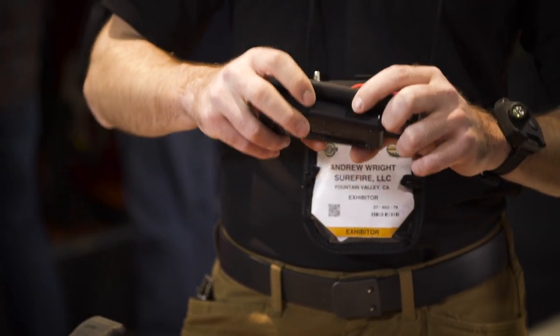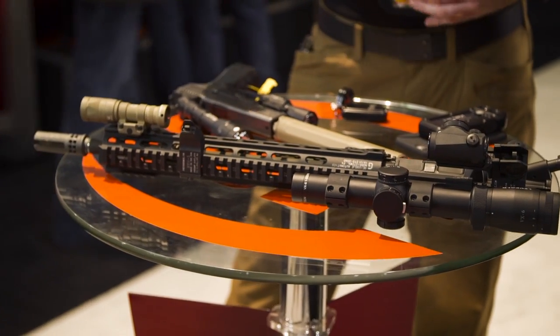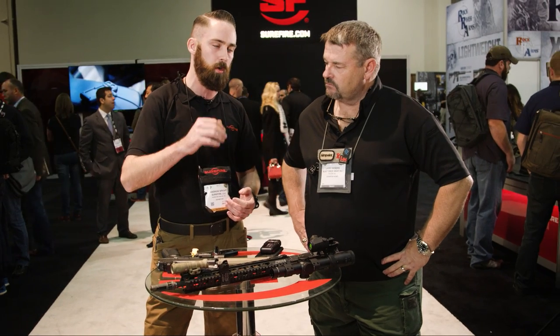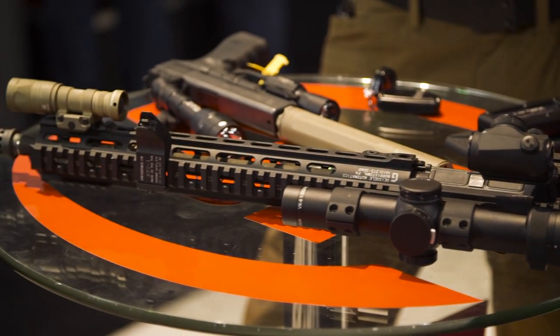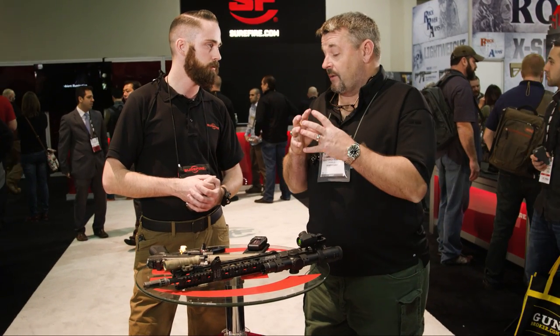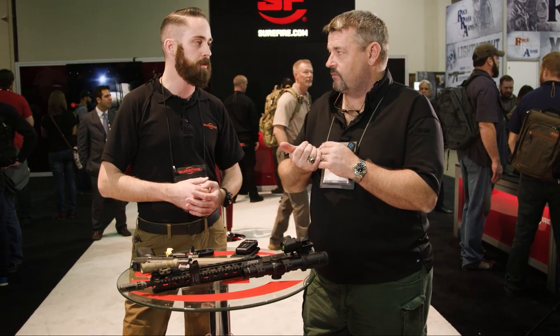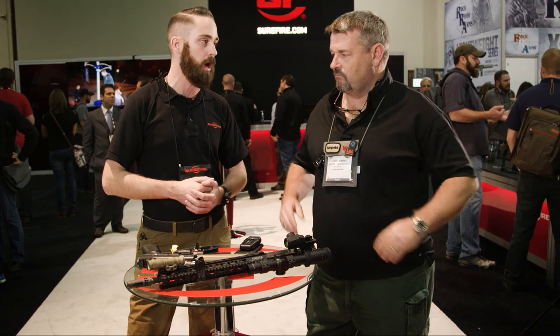Lastly, the Warcomp. It's basically one of our SF3P flash hiders that's been ported. What it does is reduce your muzzle rise so you can stay on target — it doesn't do much for recoil reduction, but muzzle rise is what people are mainly concerned about. It still retains 99% of the flash-hiding capability, so there's really no flash at all at night. It works with the SOCOM suppressors — SOCOM 1 and SOCOM RC2 — all of them will integrate with the Warcomp.